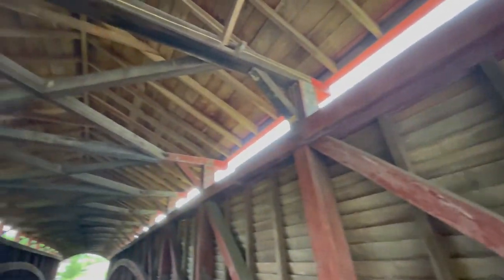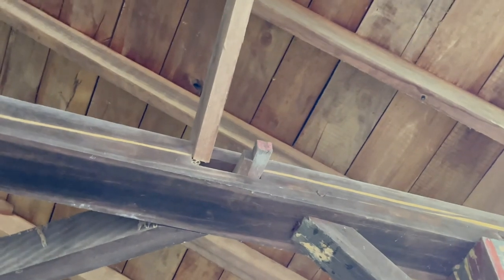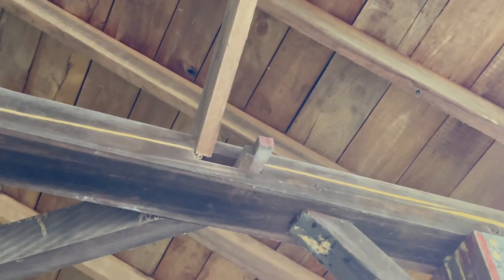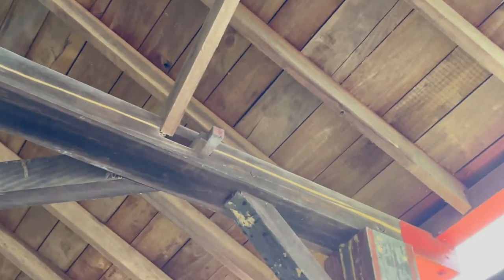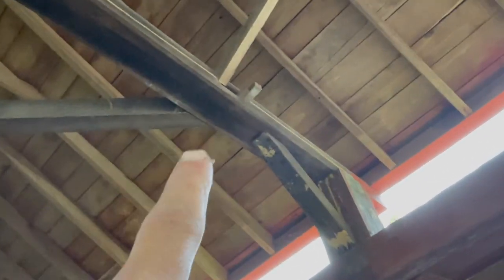Let's make sure we take a closer look here. You can see right up here where they put these two trusses together — there's a piece of wood sticking through right here.